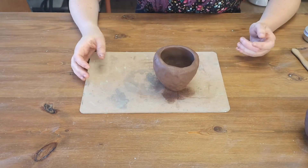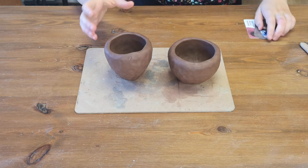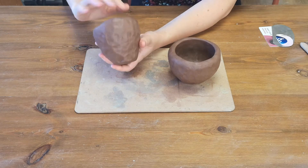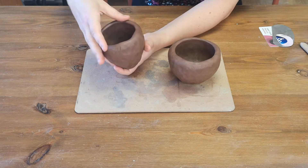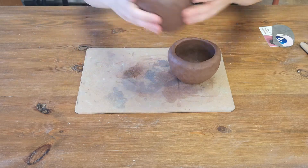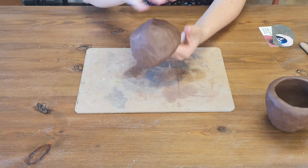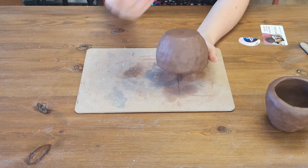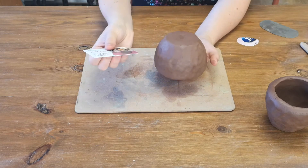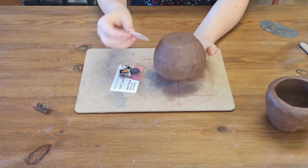Once your clay has hardened a little bit you can start to get rid of some of the marks on it. You can smooth the top with your fingers to get rid of any little lines. To get rid of finger marks you can also use a metal scraper, or if you don't have one you can use just an old card — a plastic card — which you can also cut into different shapes if you want to reach inside.